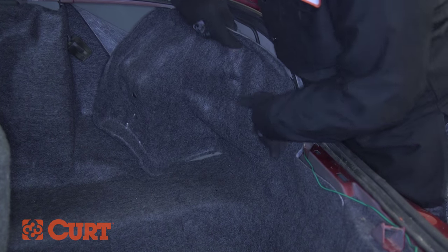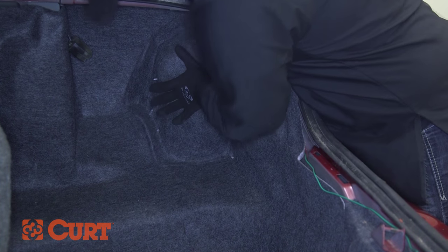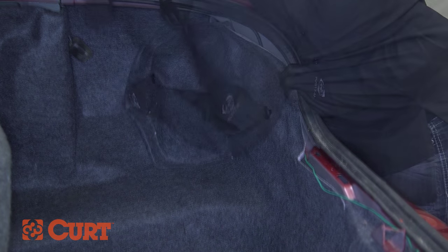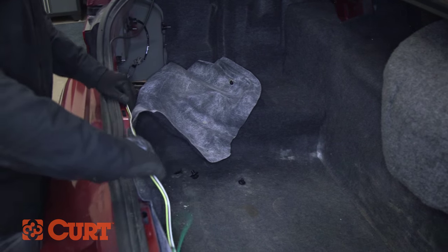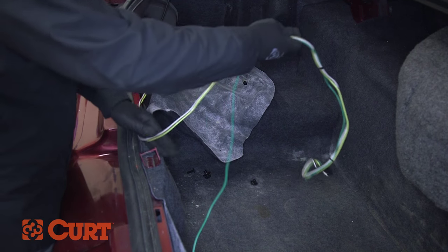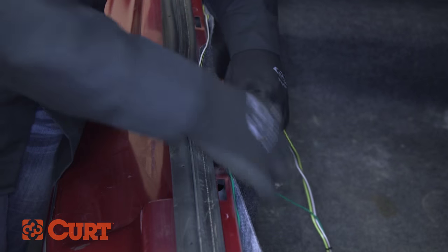Replace the felt trim liner, the fasteners, and route the 4-flat connector to the center of the rear of the vehicle. Take up the excess from the wire harness and use the supplied cable ties to neatly route and secure the wire harness, making sure to stay clear of the trunk latch.